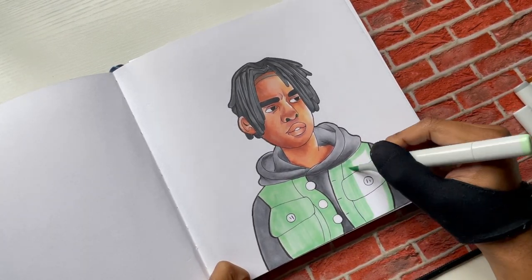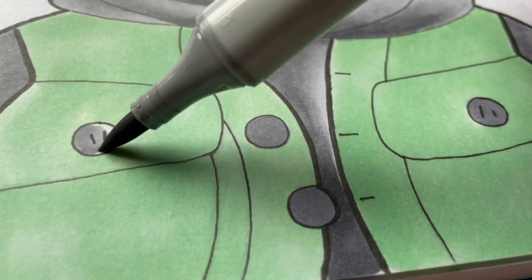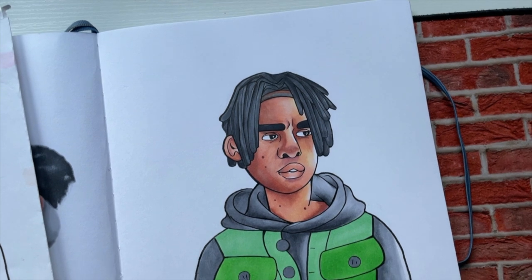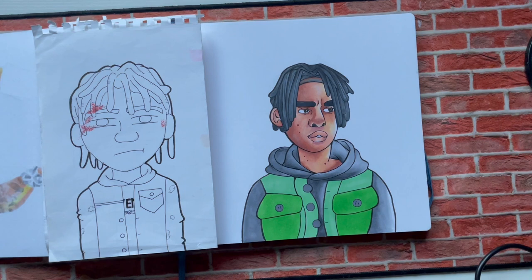I'm about to show you what the first redraw looks like. You can see it right here — we got the first one all together. This is the Dredd's dude, the 2017 dude redrawn in 2021, in the 2021 quick art style. So now we've got to move on to the next one.